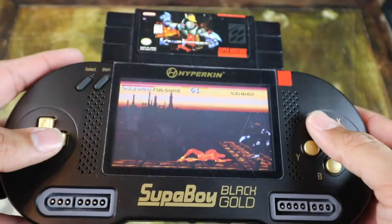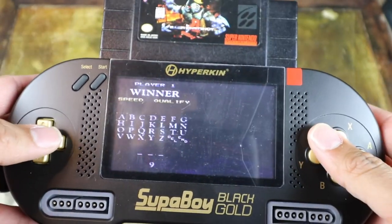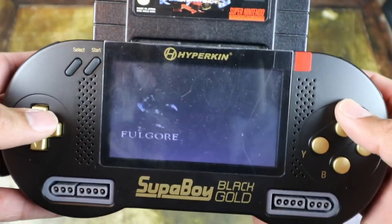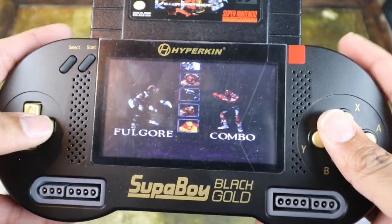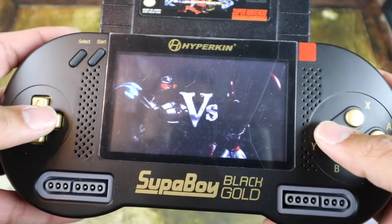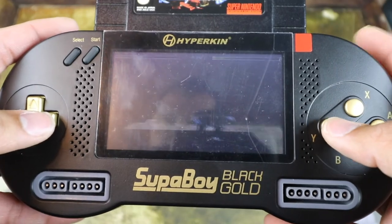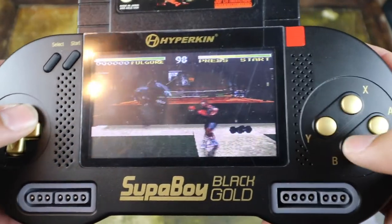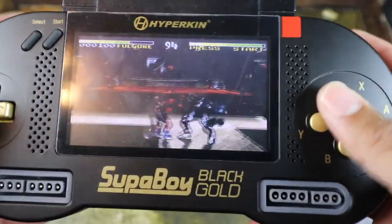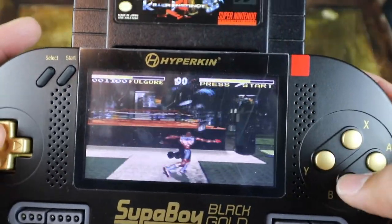I can still do combos. That wasn't too bad. The buttons feel great — you can just go right through. Buttons feel great, visuals are not too bad, the color, everything's good. Honestly I don't have any gripes about it. It feels good in the hands, and it's definitely something I can take with me. Maybe take a couple of games on a trip if I don't want to play my 3DS or Vita and just want to play some old school Super Nintendo games.